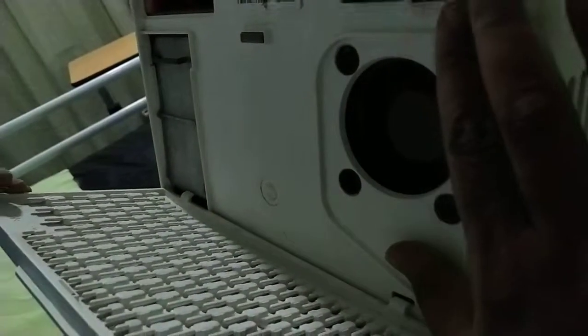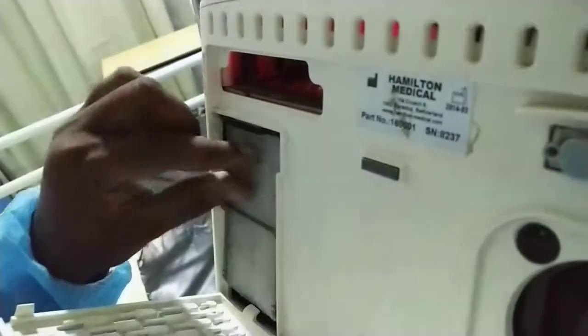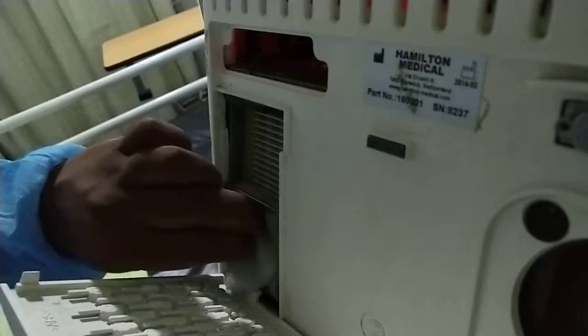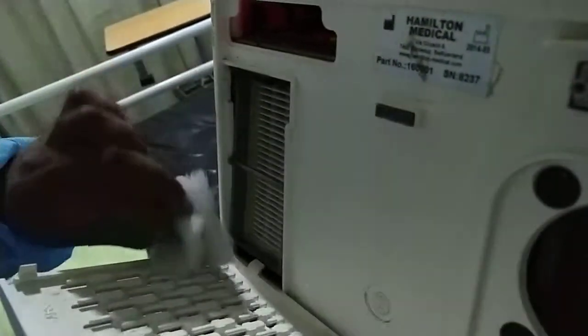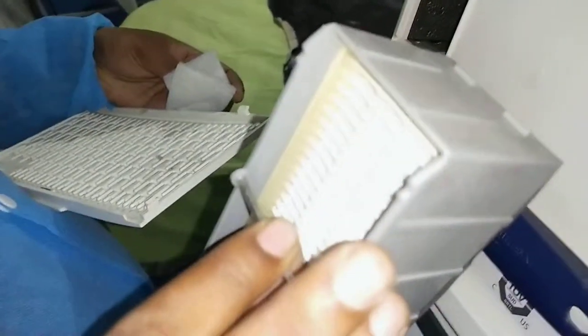There's a dust filter. There's a lot more. And there's a lot better.